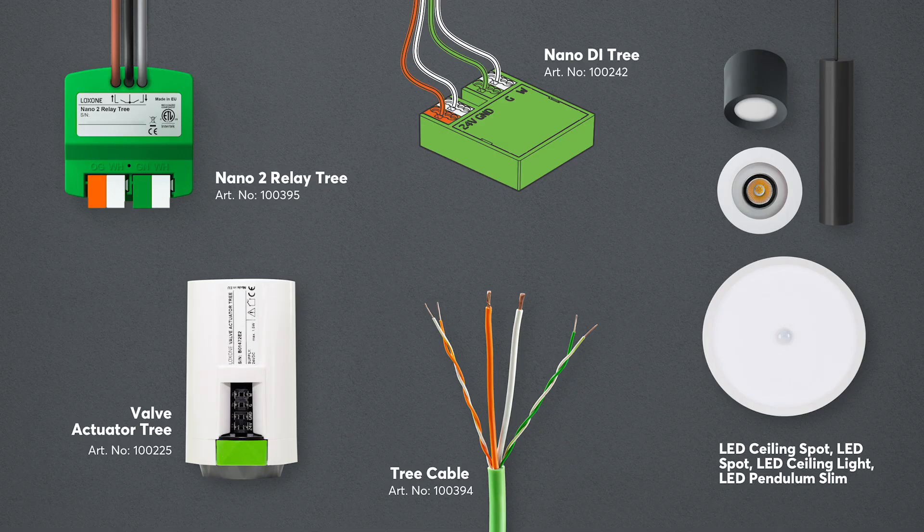There you have it — five Tree products that will make installation more efficient for our partners. For the latest news from Loxon, be sure to subscribe to our YouTube channel and check out loxone.com/blog. Thanks for watching.